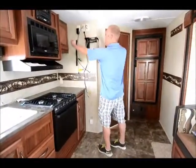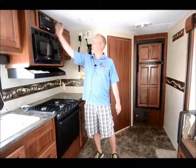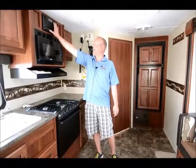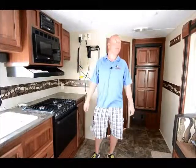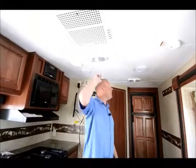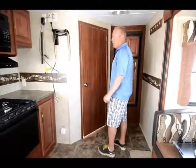We do have the flat screen HDTV that mounts here and will swivel up. It's tied directly into our all-in-one radio, DVD player, CD player, and MP3 player — you can hook any of your electronics directly into this unit. Ducted air conditioning, surround sound throughout, and the fridge right here is an eight-cubic-foot refrigerator.